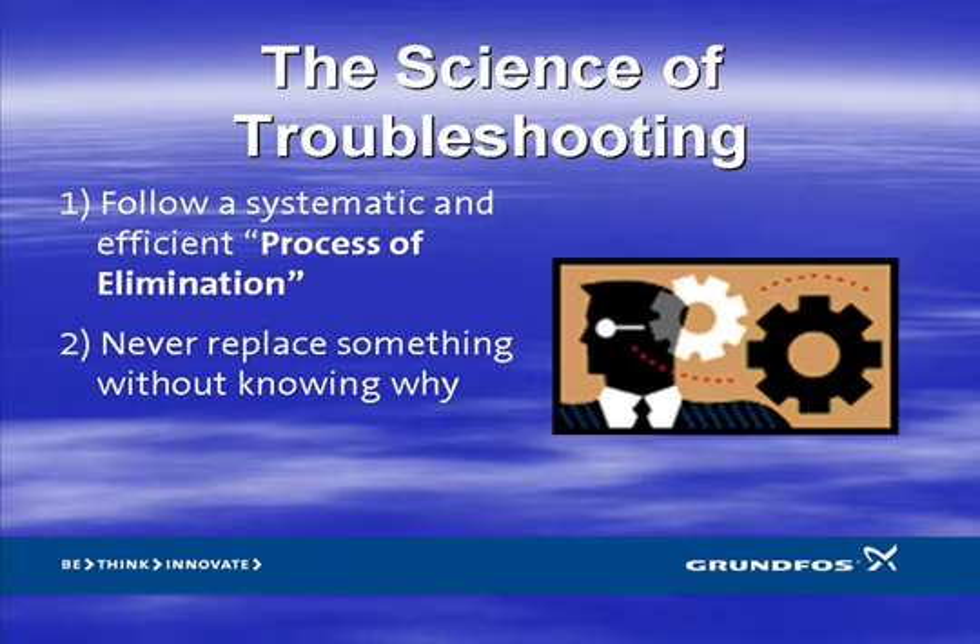Rule number two: never replace something unless you can explain why. No one would argue with this — it's plain common sense. But sadly, this is one of the most common techniques employed in the field. Service engineers regularly receive calls from installers who responded to a trouble call and began immediately swapping out elements of the system without regard as to why. It's not uncommon that they will replace the entire system and still not solve the problem. While this is technically a process of elimination, it's only randomly systematic and highly inefficient. Randomly replacing system components can be expensive, time-consuming, and frustrating. Make sure you don't replace components unless you can explain how you know they are defective.